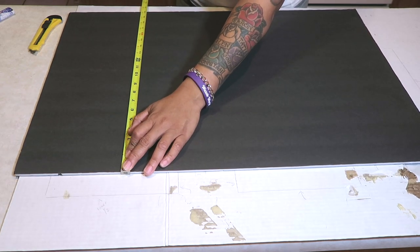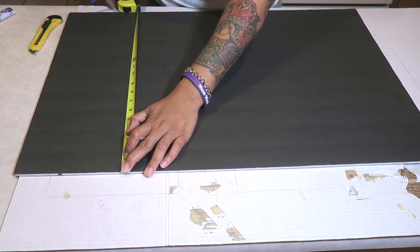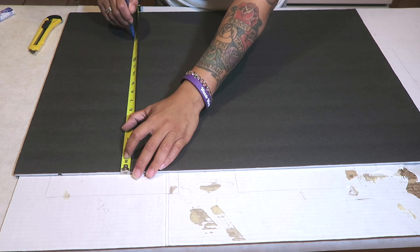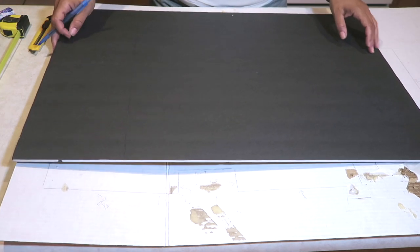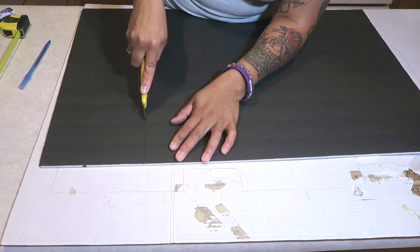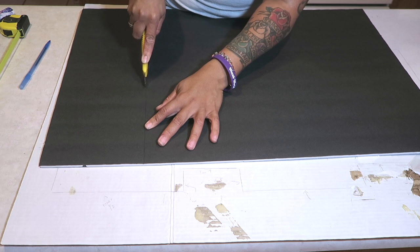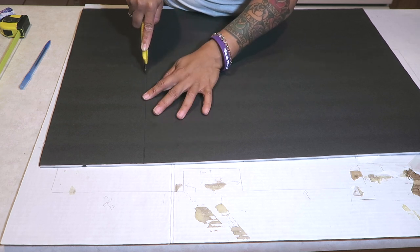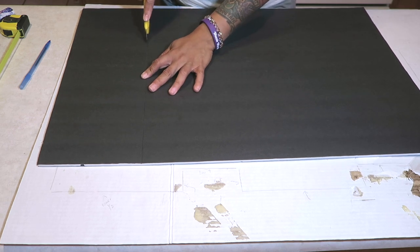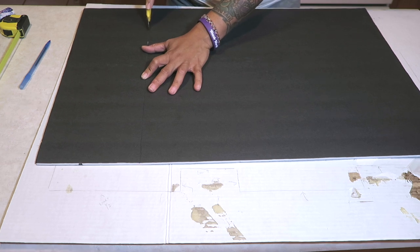I'm going to take my ruler, measure to 23 inches in length, and go across the board to make a straight line with a pen, pencil, or marker where you can see it, then cut that off. Save these extra six pieces of cardboard that you cut off — set those aside for later use in this same project. Be careful when using a straight razor or exacto knife as they are sharp. I prefer the straight razor as it gets the job done better.